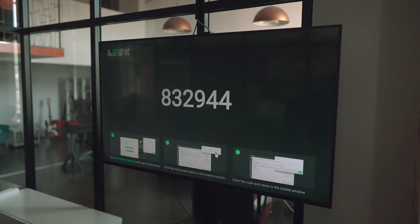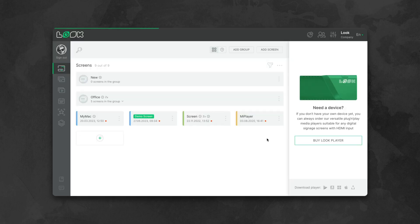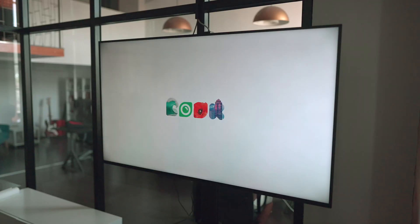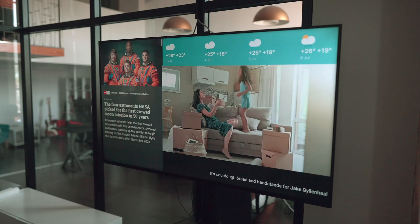To connect it to the system, go to your Look Personal Account, click Add Screen, and enter the initialization code. That's it. Now let's send the first playlist to it. A couple of seconds and your content plays on your screen.